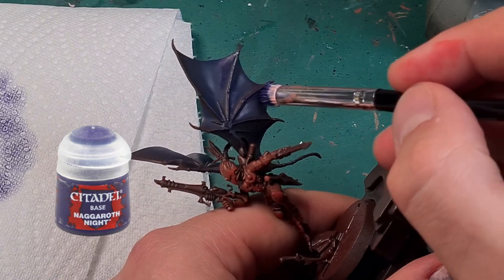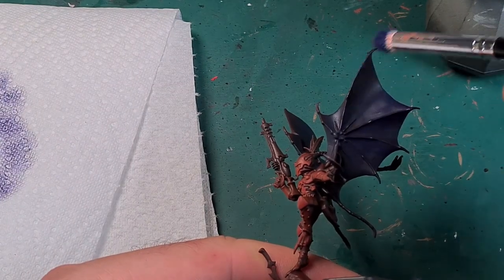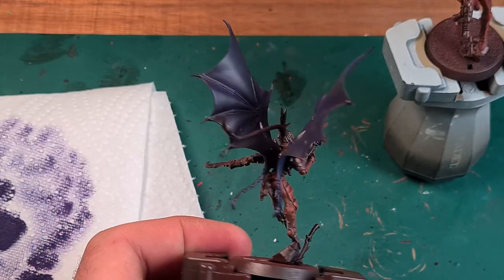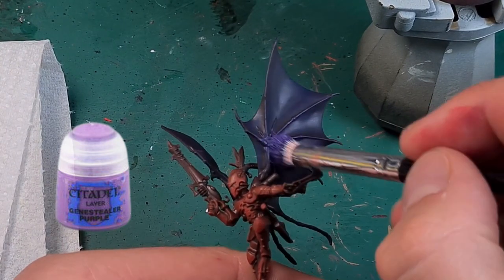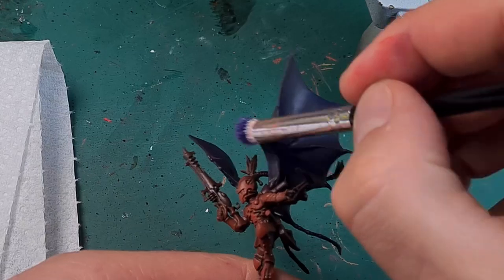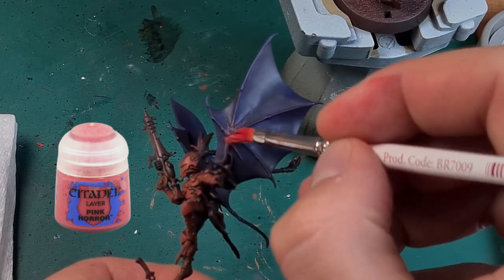Next I dry brush more selectively with Naggaroth Night around the spots where the bat wing bones are. Then I dry brush even more selectively with Genestealer Purple where the bones are visible, taking care not to paint over the layers of paint underneath. And finally I carefully dry brush only the bones with Pink Horror, using a smaller dry brush.